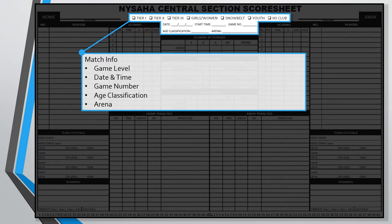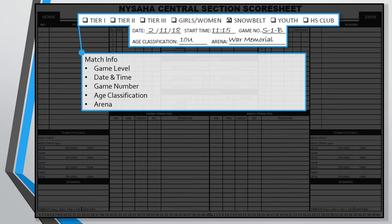The basic match info should probably be the first thing written on each score sheet. The top line has check boxes to indicate what level of play this game is. For Snow Belt league games, be sure to check the box next to Snow Belt. For non-league games with other Snow Belt teams, you can choose Snow Belt or Youth. When playing non-Snow Belt teams, choose Youth. The tier one, two, or three options should be used for tournament-bound qualifying games. Also add the date and the start time of the game — you may want to leave the start time blank so you can write the actual start time if there's any delay. The game number field for Snow Belt league games is where you'll put your Snow Belt game code.